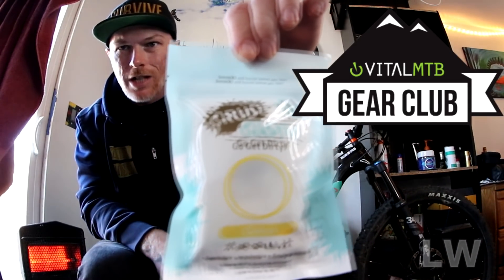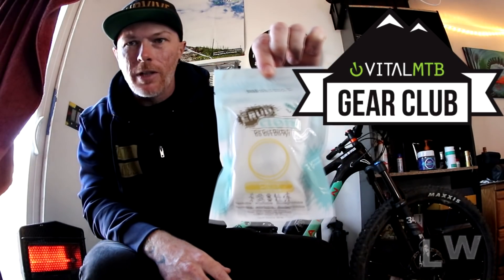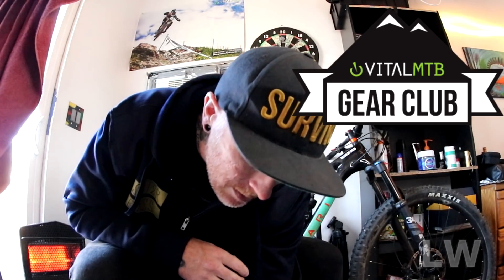Next item from the gearbox is a Crud Cloth shower bag — super good for camping, keeps you clean even when you're out in the woods. The Crud Cloth comes in at $3.99, so we've got a grand total of about $10 now.